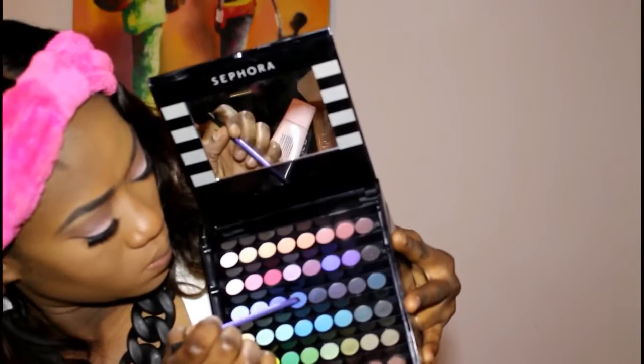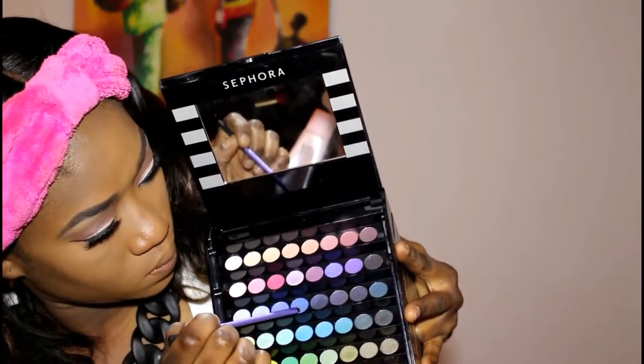For my waterline, I am using this light blue color. And for my lower lash line, I am also using this light blue color from the same Sephora palette.